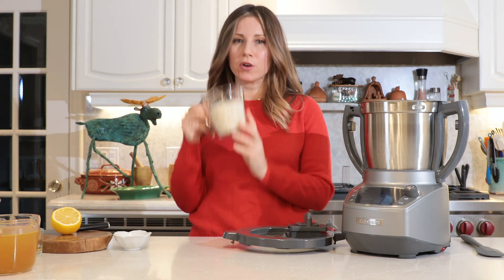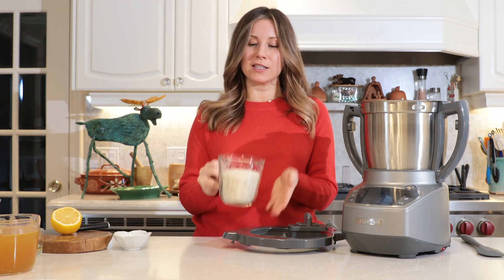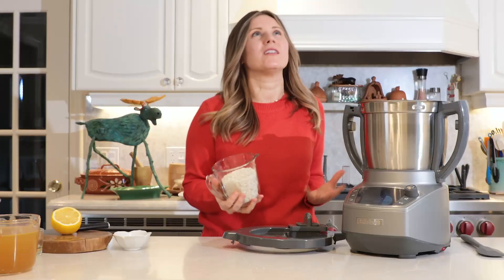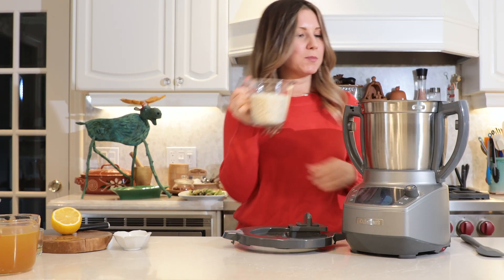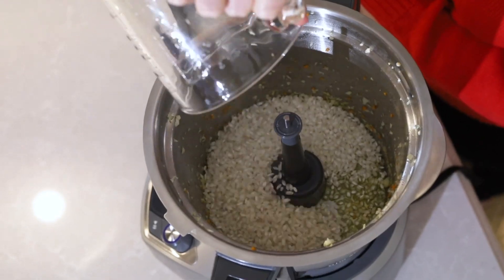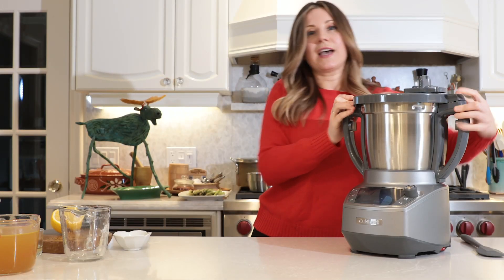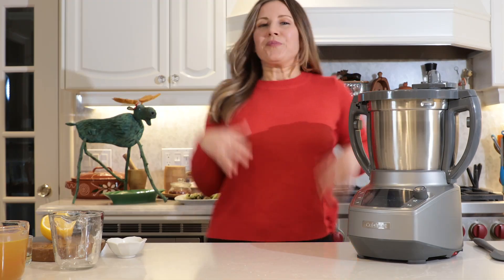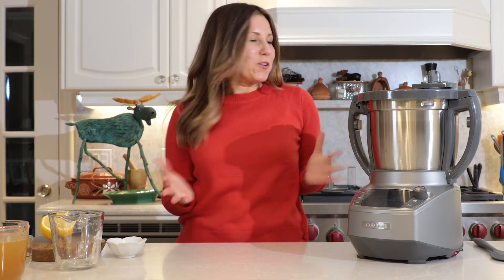And we're going to use one and a half cups of arborio rice. You're going to want to use arborio rice because this is the rice you use for risotto — it makes it light, fluffy, and so delicious. So let's put that in. We're going to let that sauté with the oil and the garlic just a little bit. It's already smelling so fragrant.